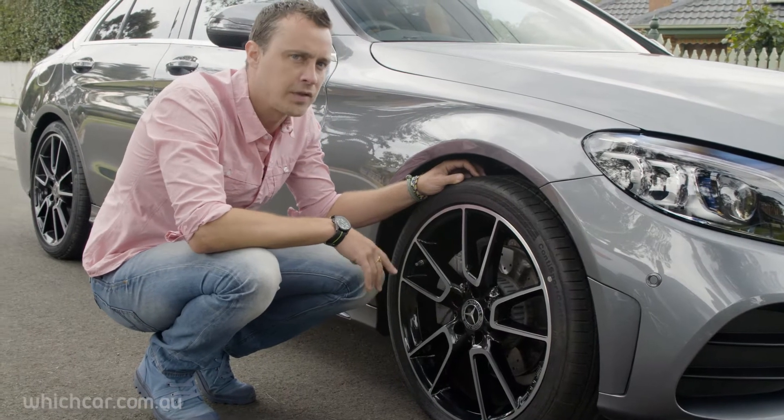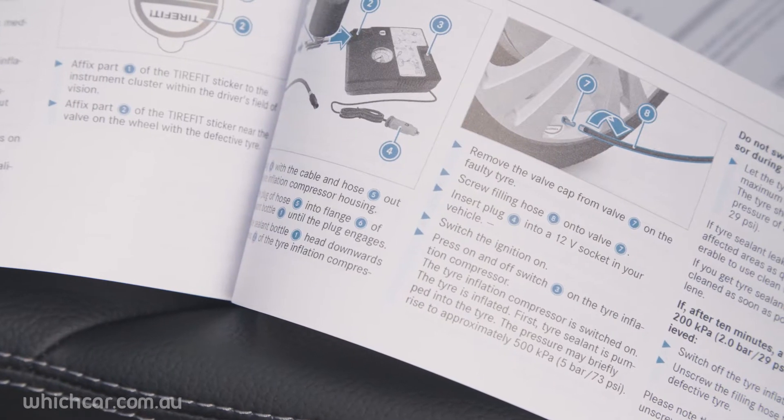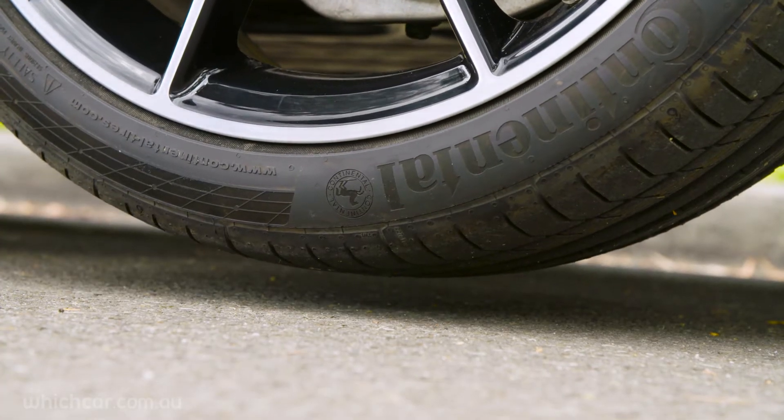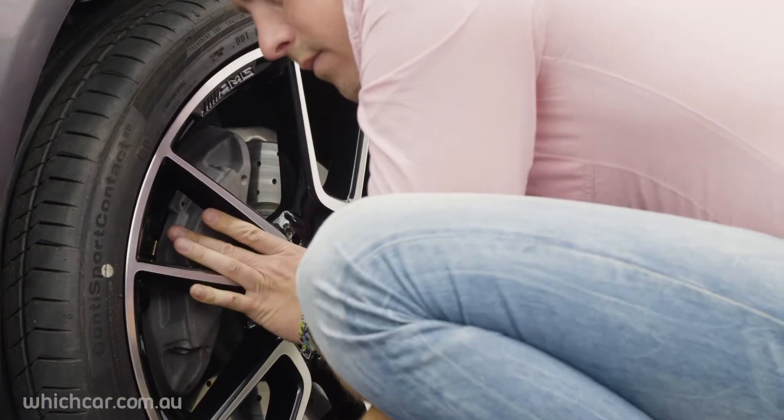If you do find you've got a puncture, you'll need to change the tyre. Your car's manual will have a guide on changing a tyre, but the principle is always the same: loosen the wheel nuts, jack the car up, change the wheel, replace the nuts, lower the car, and check the nuts again.